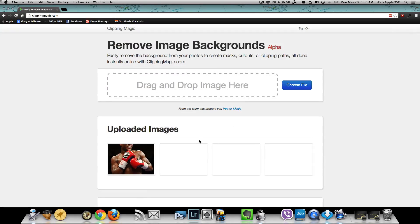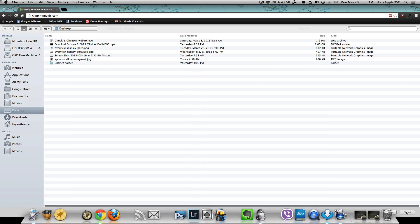With this website Clipping Magic, it allows you to drag and drop images from your desktop computer on the website to edit them, so you can specifically take out parts of the photo that you don't want and keep the parts that you do want. It's very quick, simple, and easy to do. You can start by just taking the image and drag and drop it, or you can just choose file and select it that way.